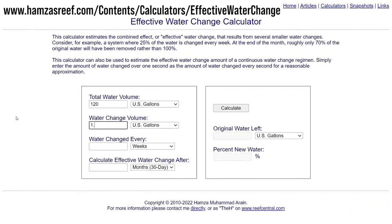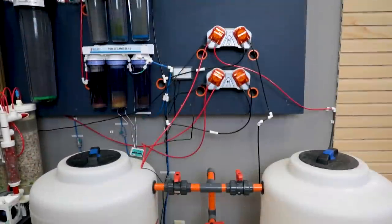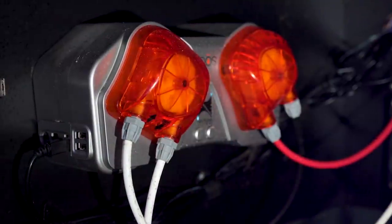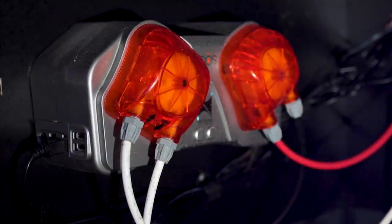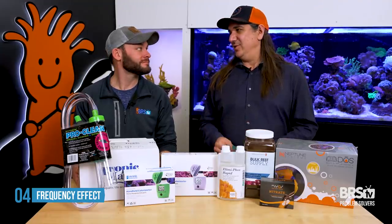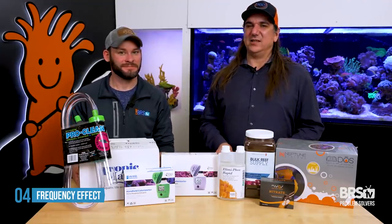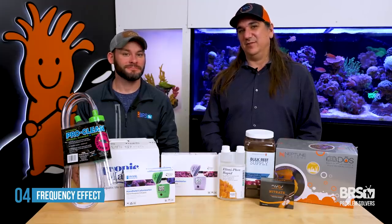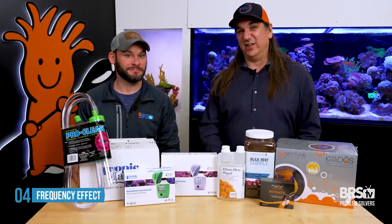Even daily, if you take that 40% and split it up, it's 1.33% a day — which is what people do with auto water changes. It might sound a little wasteful, but the net effect is the difference between a 40% water change in a month versus 33.08%. That's really not much different, and for many people it might be the difference of one bucket of salt every couple of years.